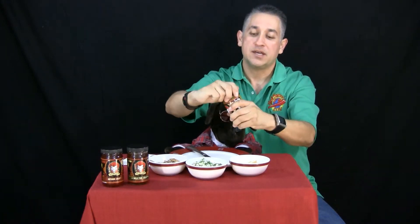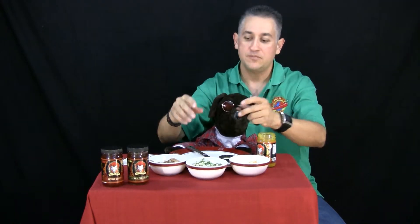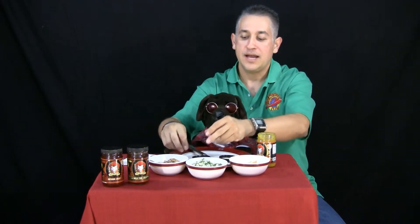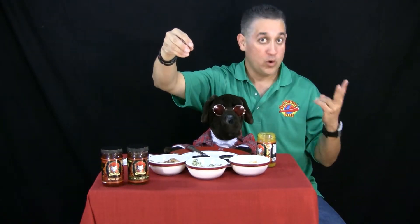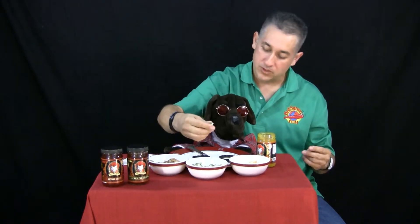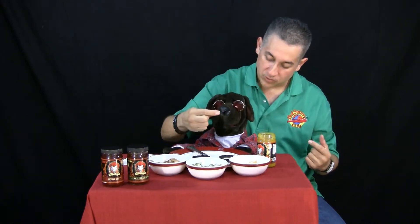I'm going to give you the ingredients in just a second. And what we're doing today, just to make it different — you know how I have a rating scale from one to ten? Ten's the hottest. Well, just for today, I'm doing wasabi peas. Five peas are super hot, one is the lowest. Roscoe, you want a pea? No, no — it's a wasabi pea. There you go, try that.